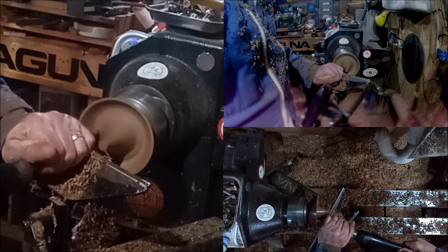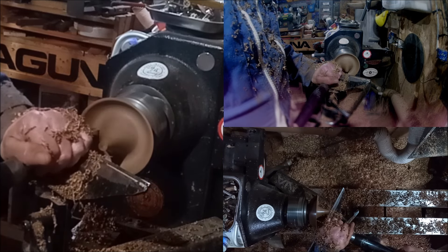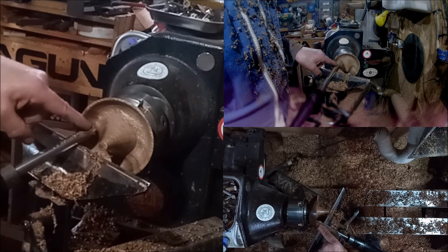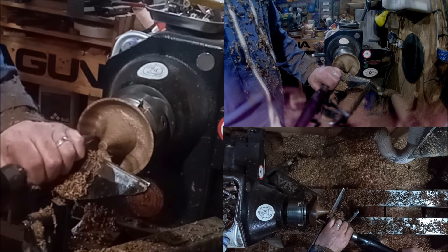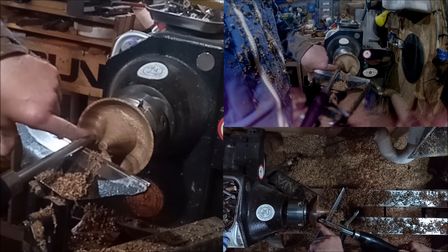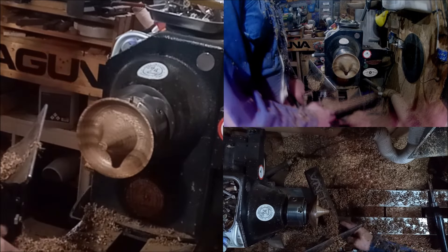Now go for this transition again, a little more carefully this time. I'll stop and show you why I got a catch. I was cutting down but I let this wing catch — basically I was trying to cut inwards where I should have been doing a pull cut. This piece was spinning down and it caught just there on that corner. I always leave catches in the videos just to show newer turners that this does happen.